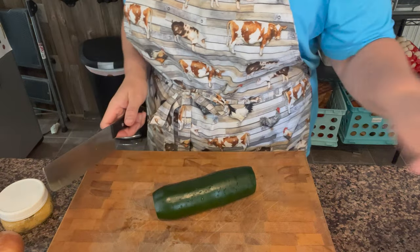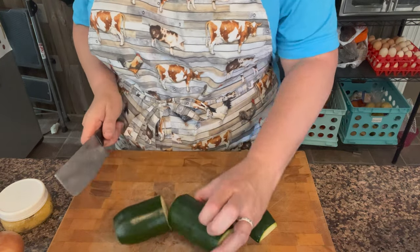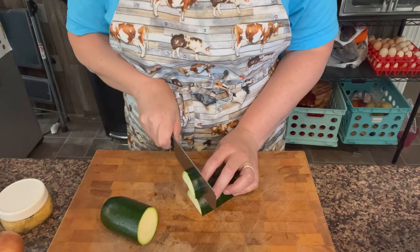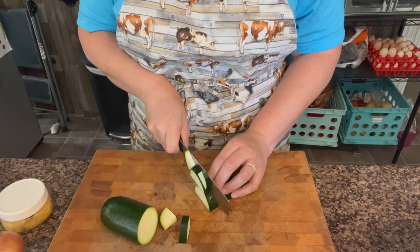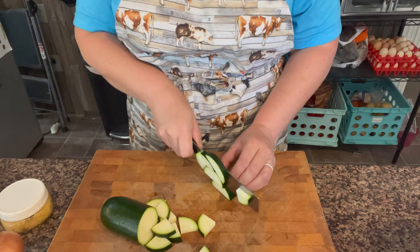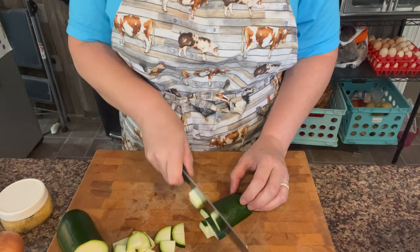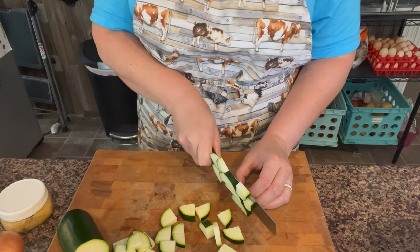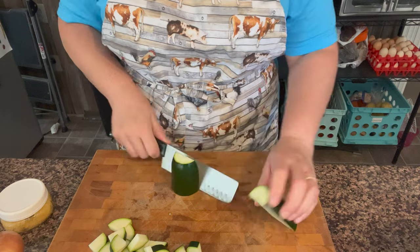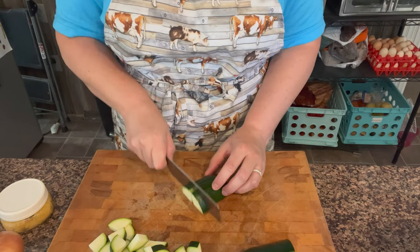This is a zucchini from my garden. I'm just going to cut it into bite-sized pieces — little triangles. I don't want it to be too thin so that it's complete mush or cooks down too fast. I like to use zucchinis that are about this size; they just have the best texture for things like this.